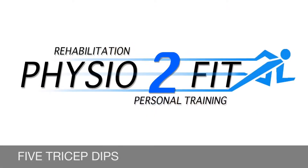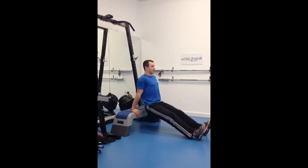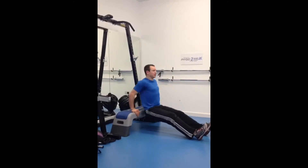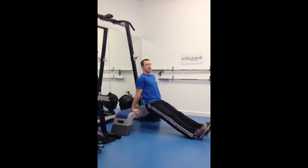Five reps, here we go: five, four, three, two, one more. Nice.